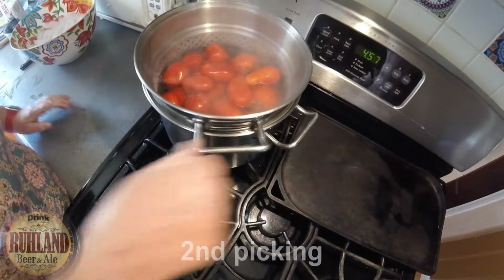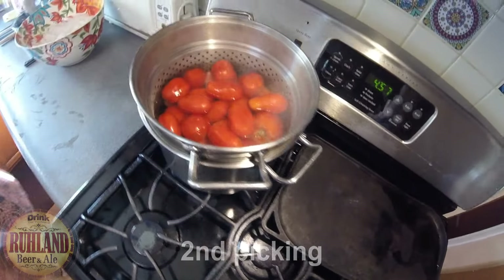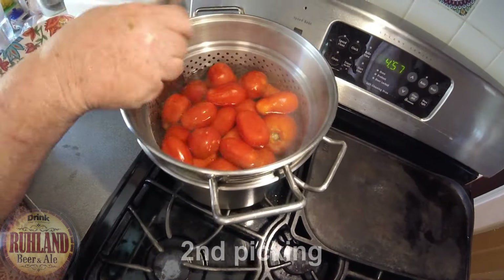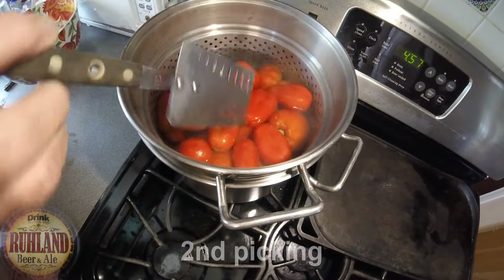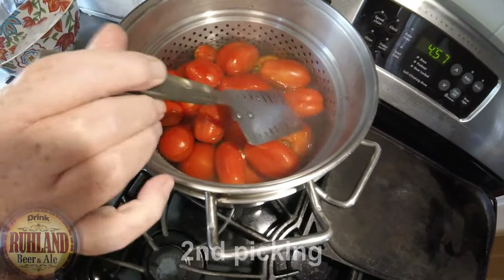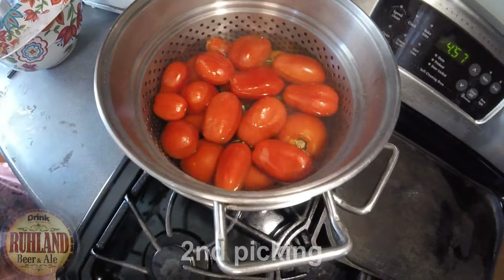We take some tomatoes — not too many — that'll fit in a strainer, and put them in the boiling water. We've got a lot left on the table and a lot left on the plant. She's going to blanch these and then put them in an ice bath we have set up over here.